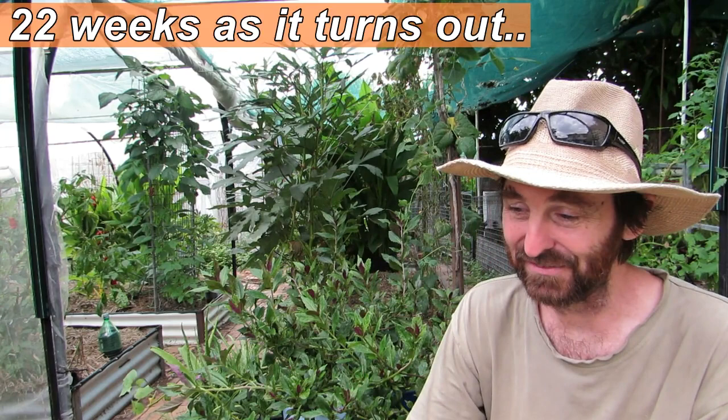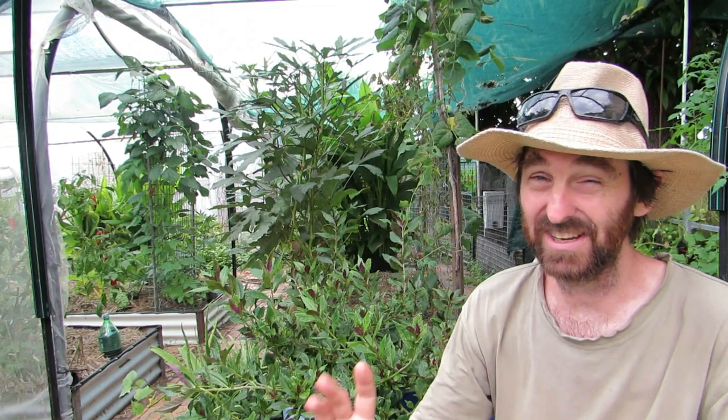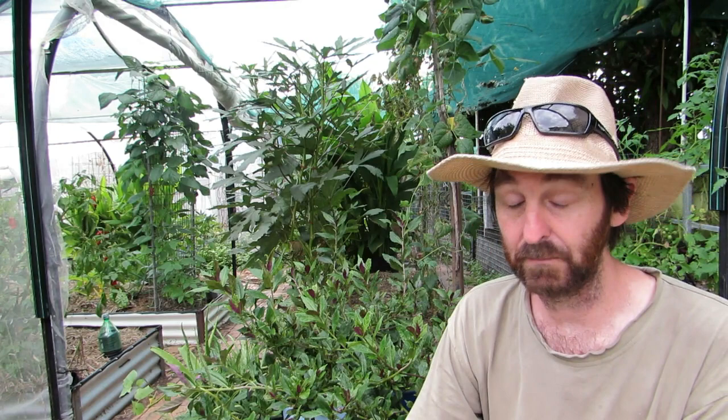These spuds have been in the ground since the end of August from memory, so around about 20 weeks. They've definitely been in there long enough to have a decent yield. I actually did a clip on the barrels and bags but lost all the footage when my computer crashed, so I'm playing catch-up. The barrels and bags were filled up with a mix of ingredients — commercial compost, some of our own compost, and commercial potting soil to top up the bags.